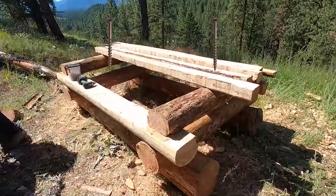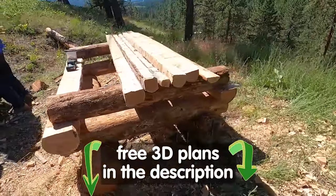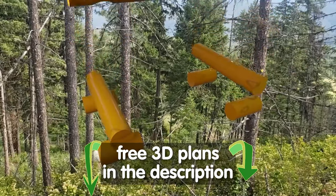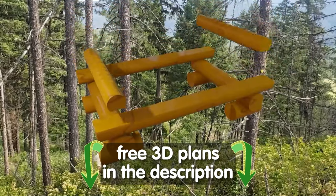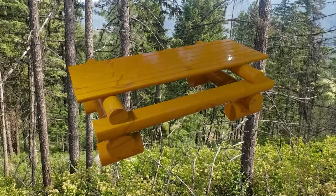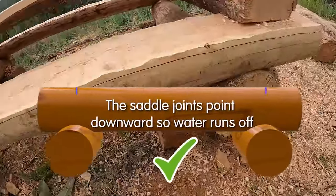I think I saw deck screws holding the table on, but my guess is there's no other metal in it besides that — almost no metal. Everything tended to snap together. We added screws so stuff wouldn't blow or fall over on people, just to be safe. Everything but the top deck is held together strictly by gravity and saddle joints.